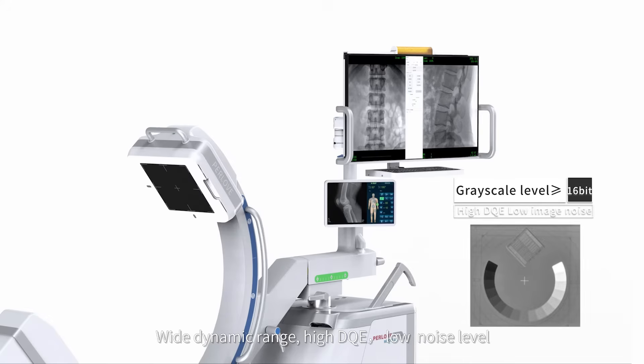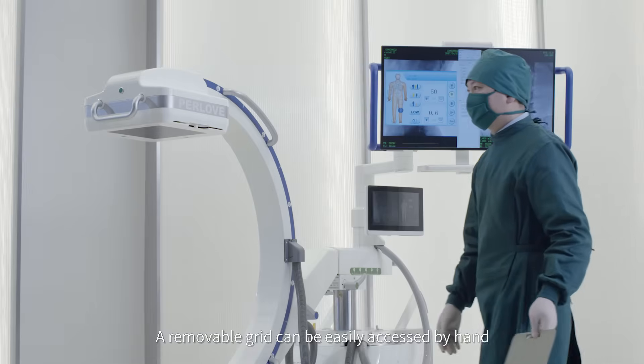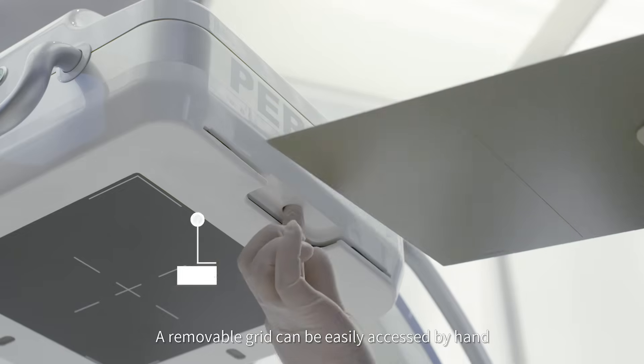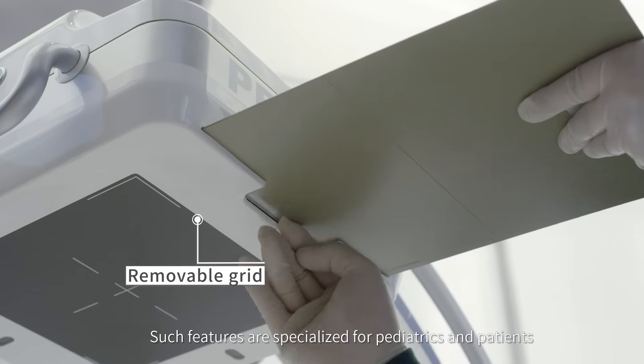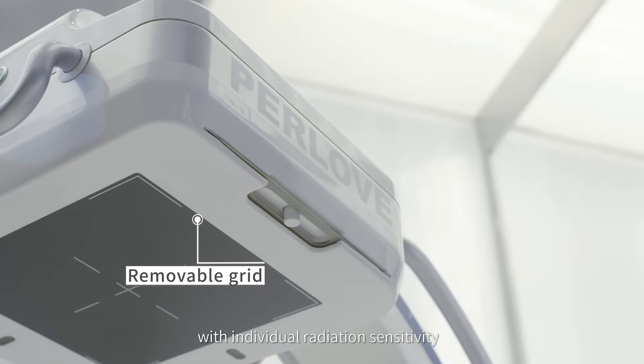Wide dynamic range, high DQE, and low noise level — an excellent image chain guarantees a variety of clinical diagnoses. A removable grid can be easily accessed by hand, specialized for pediatrics and patients with individual radiation sensitivity.